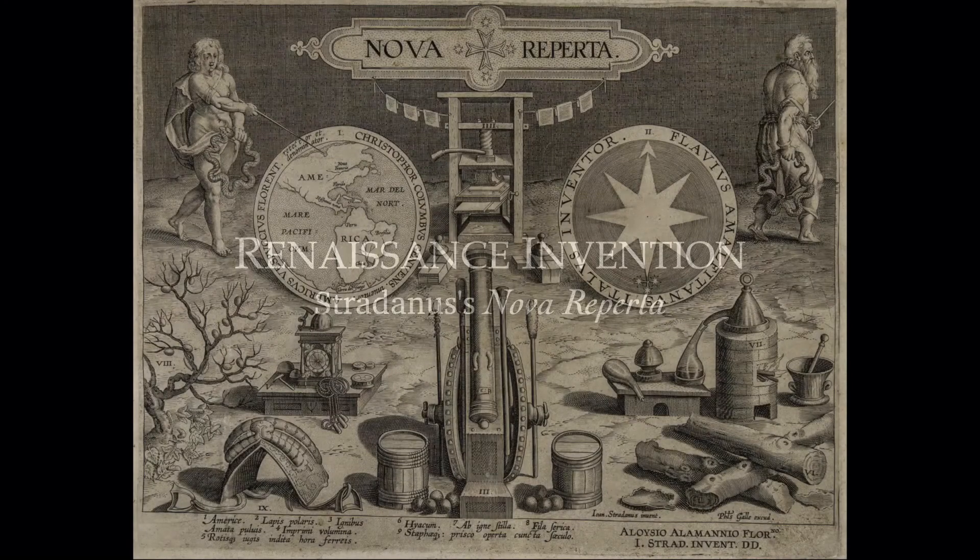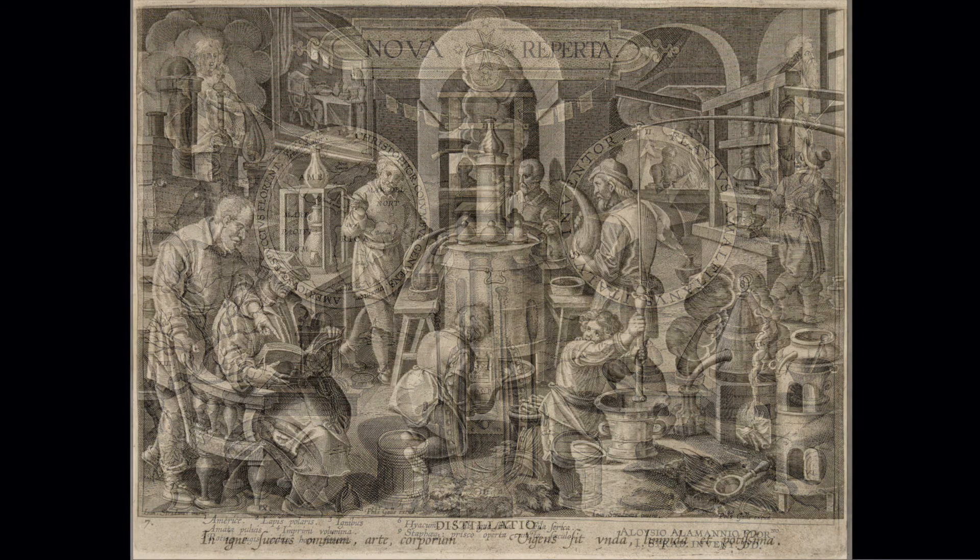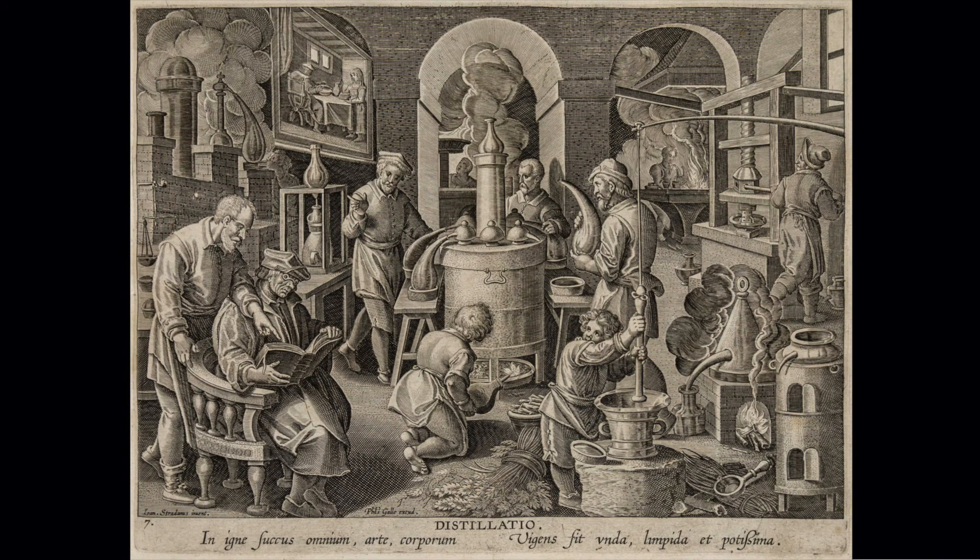Welcome to Renaissance Invention. This exhibition explores Johannes Stradanus' Nova Reperta, a 16th century print series of 20 engravings representing novelty and invention. This short film explores three major innovations or inventions of the period and the processes involved in their development: printing, navigation, and the technology of warfare.